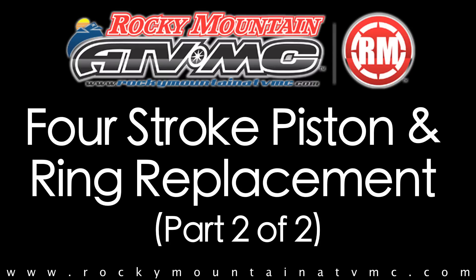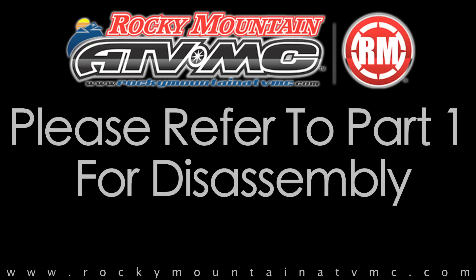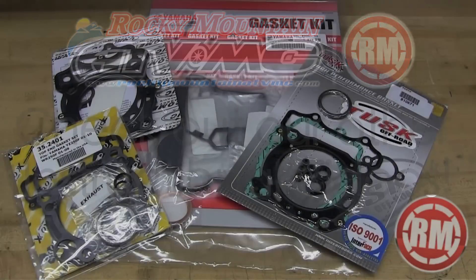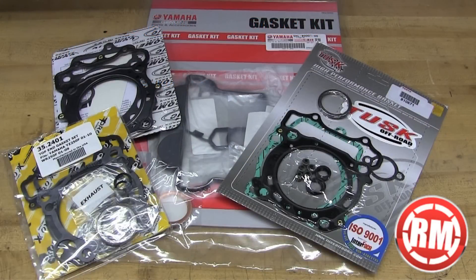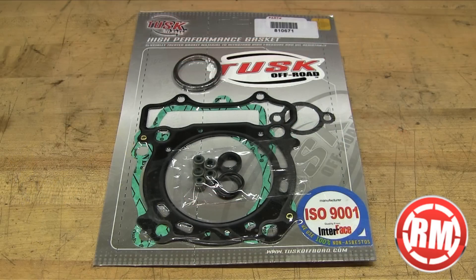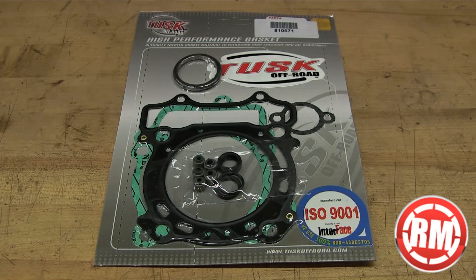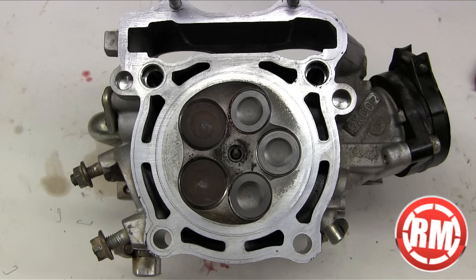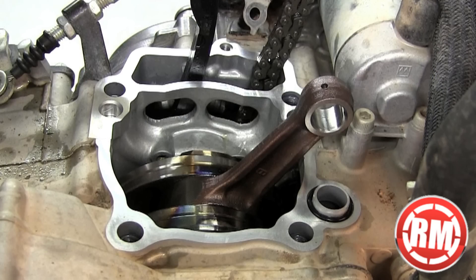This is part two to our four-stroke piston and ring replacement on our WR250F. Please refer to part one for disassembly instructions, and for valve replacement and valve shimming you can check out our valve videos. First things first, we're going to need a top end gasket kit and Rocky Mountain's got you covered. We carry a wide variety of top end gasket kits, and it's going to come with everything you need to rebuild your top end. At this point we've already got our rings installed onto our piston and all of our sealing surfaces clean and ready for assembly.